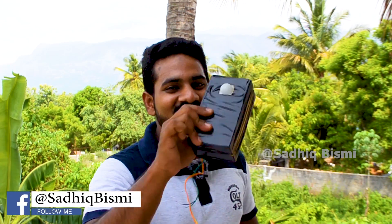Hello everyone, I'm Sathik. I'm here to share this video. If you like this video, subscribe to my YouTube channel.